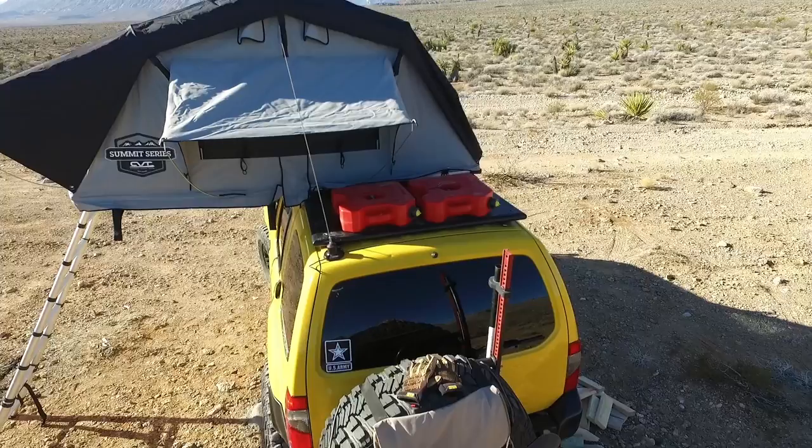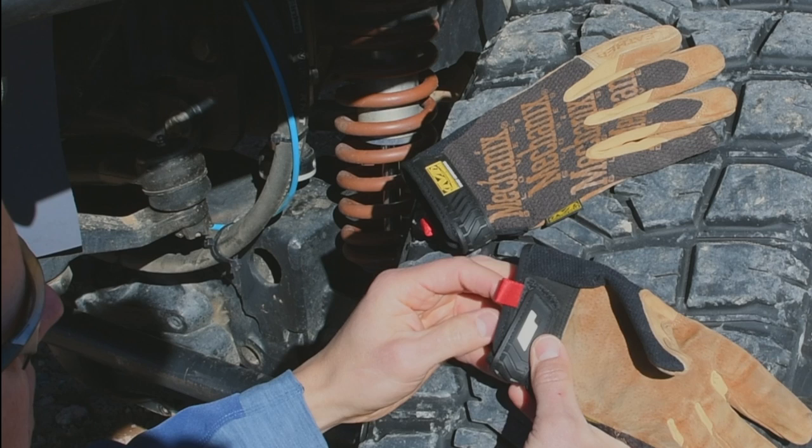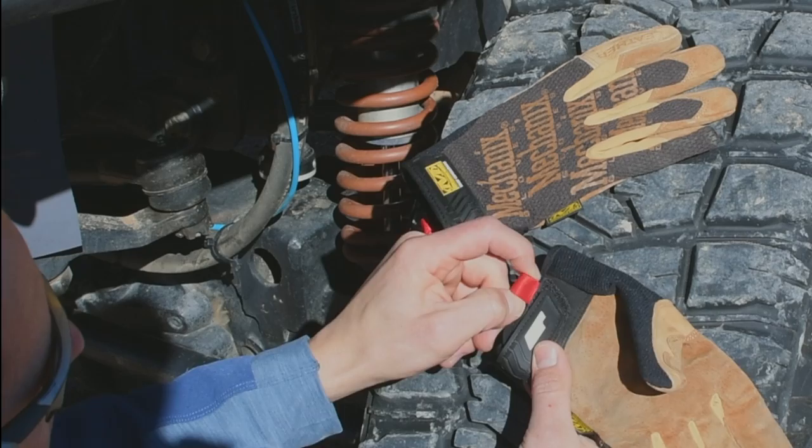A couple of construction items I wanted to cover on these gloves. This particular set has the velcro adjustment on the wrist, but they also sell a set that has more of an elastic adjustment. They also have these little tabs for carrying or to help pull the gloves on.